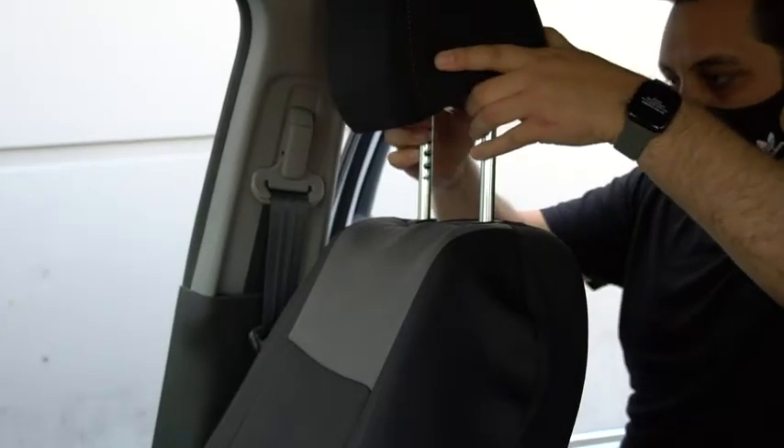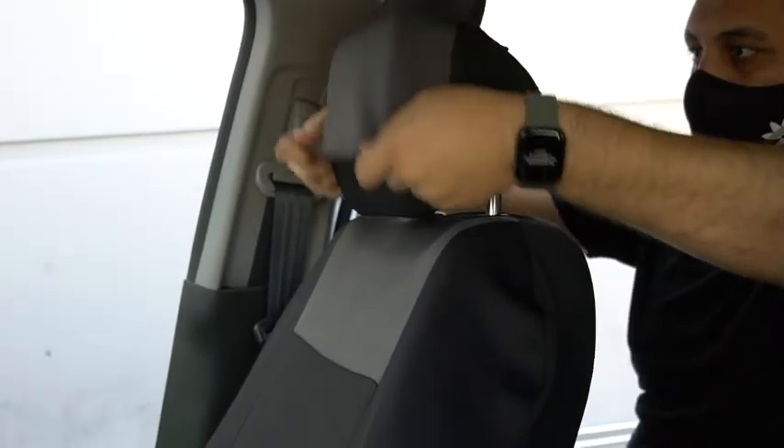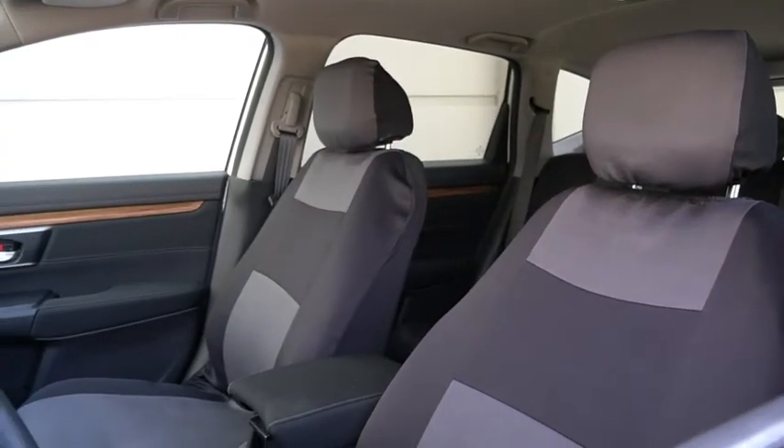At this point, you can proceed to reinsert the headrest back into the seat before covering the headrest with the headrest cover. And there you have it — your new seat covers are ready for your next trip.